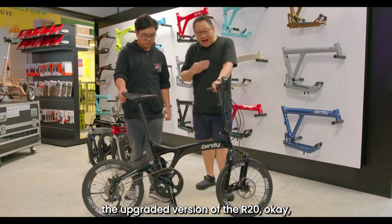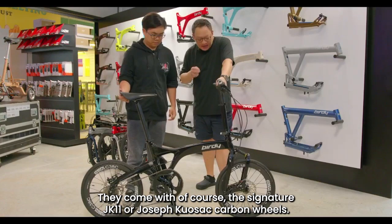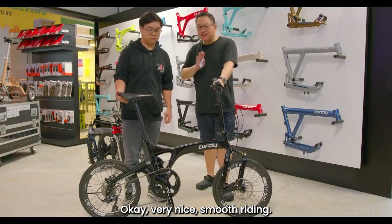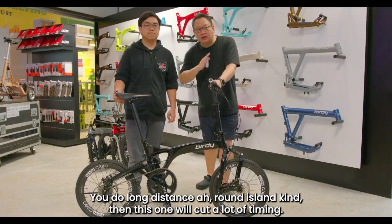If you want the upgraded version of the R20, then this model — the JK11 Road or the Ace model — would be it. The Road model comes with the signature Joseph Cossack 20-inch carbon wheels and slick tyres, so this bike would fly — very nice smooth riding. If speed is what you are looking for, to cover a lot of distance, this is the one. For long-distance rides like around island, it would cut a lot of timing and save you a lot of effort. The chainring is 50/60, so one spin enables you to cover a longer distance and go faster.